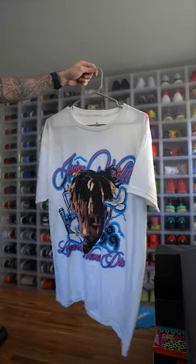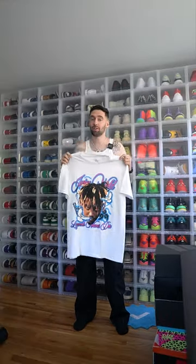Now we need a shirt. We got this Juice WRLD graphic tee from Fashion Nova. The name of this shirt is the 'Juice WRLD City Short Sleeve Tee.' Let's throw this on.